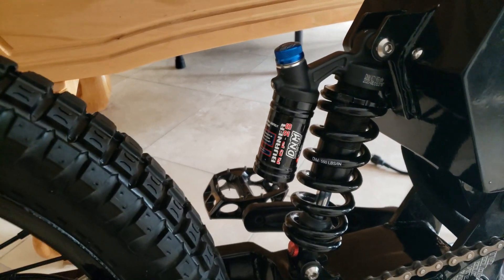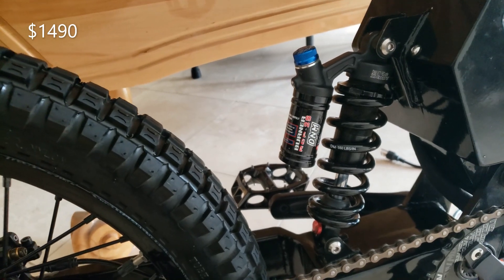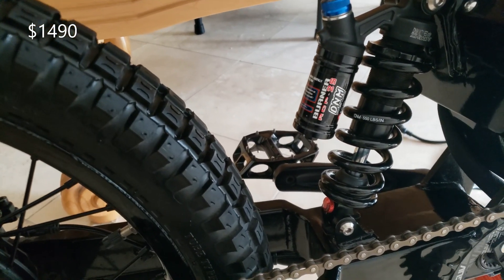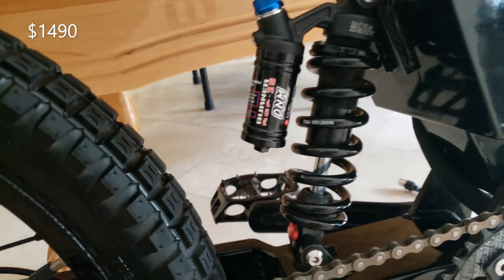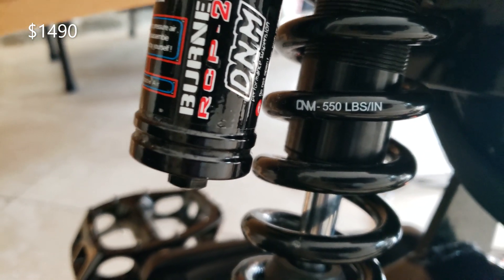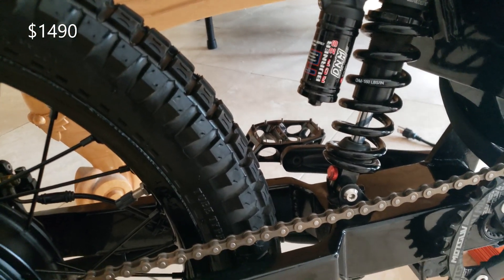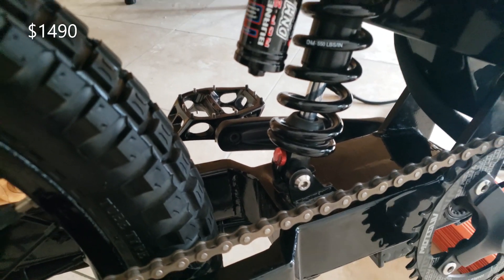The rear shock is a standard DNM. The frame calls for a 190-millimeter shock, but I think you probably could have gone with a 200, maybe even a 210, taking into account for the sag. I think the spring rate is a little bit light — I got a 550-pound one on here and it's pretty soft. Might need to step up a little bit on that, and that was another contributing factor to that cracking issue.